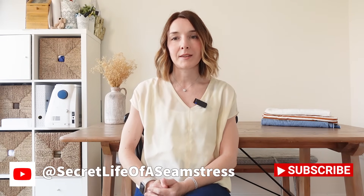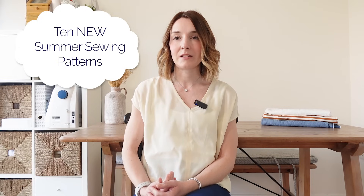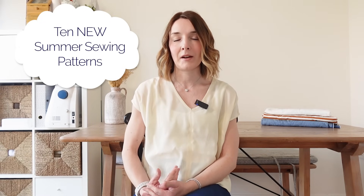Hi everyone, welcome to or back to my channel. I'm Sally and this is my channel, Secret Life of a Seamstress, where I love to talk all about sewing and making clothes. In today's video I'm going to be sharing with you 10 great sewing patterns that you might like to sew for spring and summer this year.